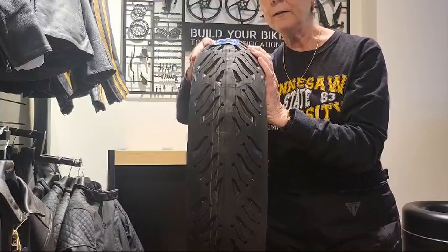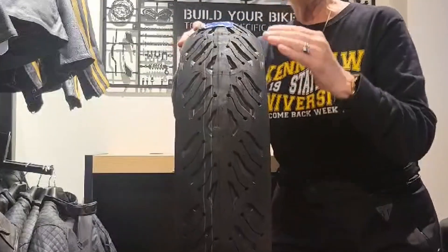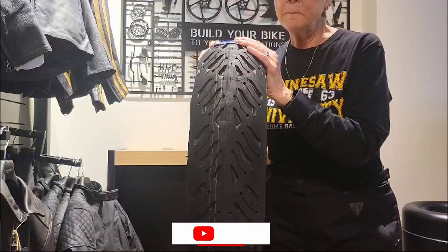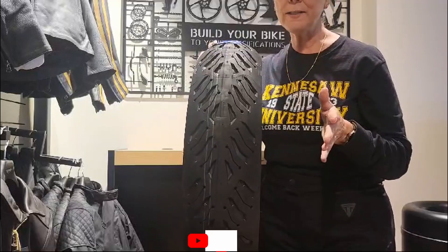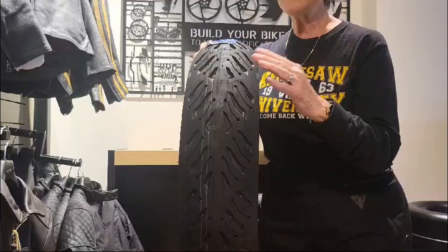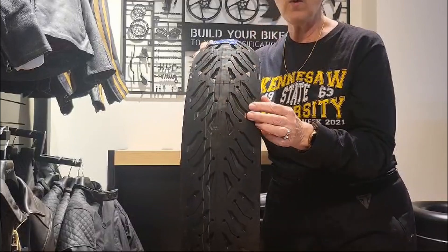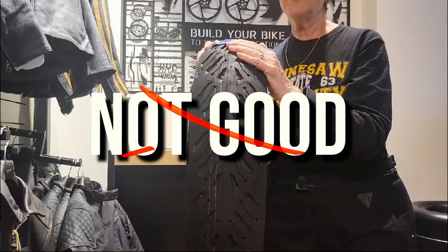There is also an even more aggressive sport tire — the kind they take on the racetrack — and that's a slick. But slicks need tire warmers; that's not something you ever want to take on the street. These grooves are actually there to channel water, which is why a slick is not good on the street: if there's any moisture, there's nowhere to channel the water away and the slick is just going to hydroplane.